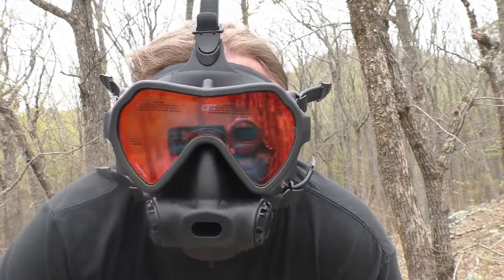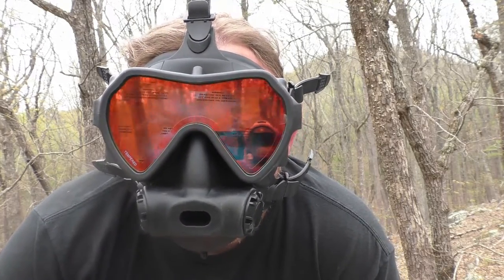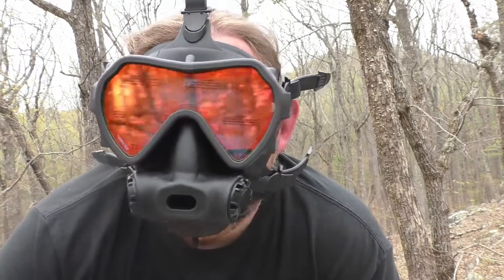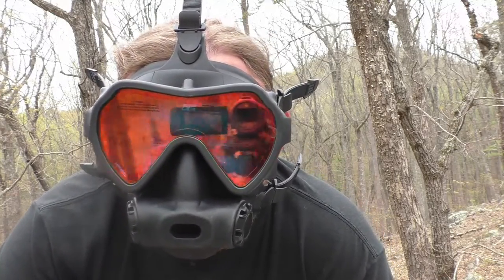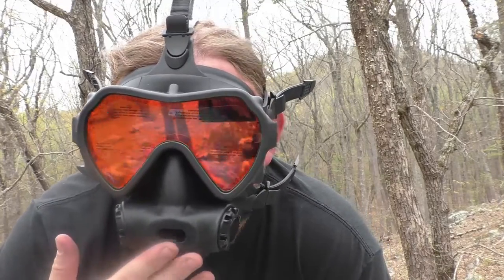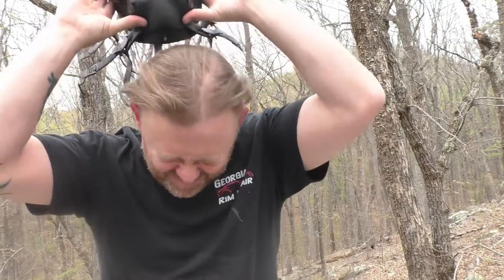There you go — I'm wearing my full face mask out in the woods! Luckily there's nobody around to see me, but as you can see this thing is super comfortable. There's no tight spots, there's no hair pulling, it's completely sealed up. I can't wait to try this thing out. This is going to take my diving to the next level. I'm super excited I got my hands on one of these.